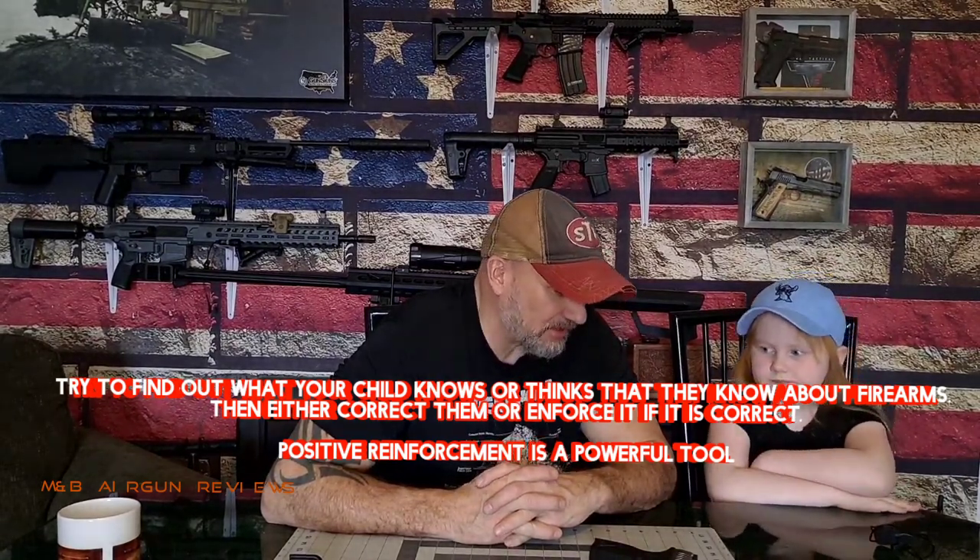Most children aren't going to know what to do — you rack the gun. If we have our magazine out, we need to check and make sure there's no round in the gun so we don't have an accidental discharge. So Daddy's going to cycle it and make sure it's clear. Daddy knows the gun is safe, but we're going to still treat this gun like it is loaded.